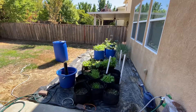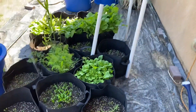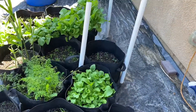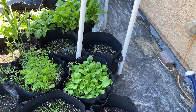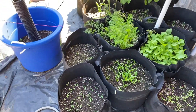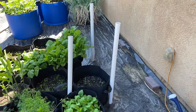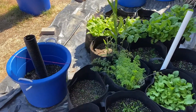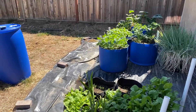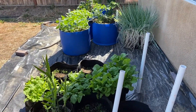Nothing really special going on, everything growing like it has been, just starting to come up. Raipini is doing really well, and then between the Swiss chard there's a little scrawny one. One of these is kale, one is basil, rainbow carrots, short fat carrots, and way down at the end is regular carrots and green onions in the cloth bag.